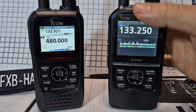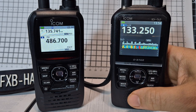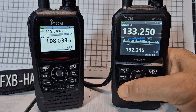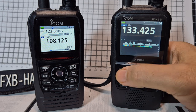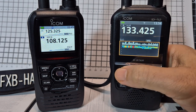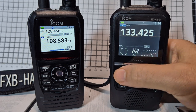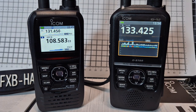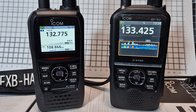One is a transceiver — one transmits. Normally I just hit that — that's better. One's D-Star isn't it. These aren't low price; they're £450.